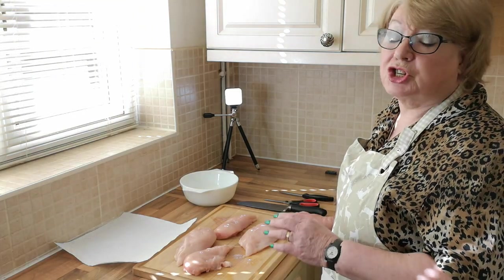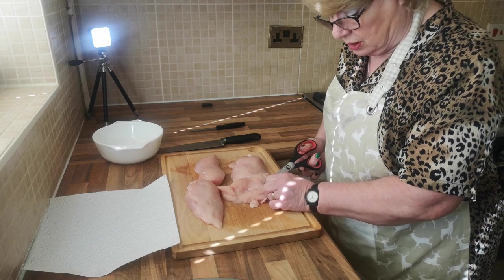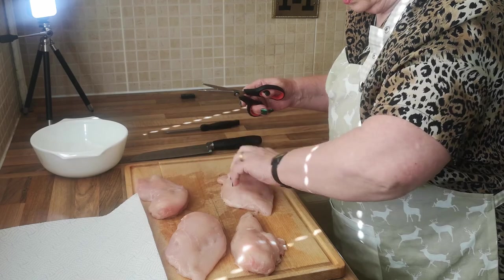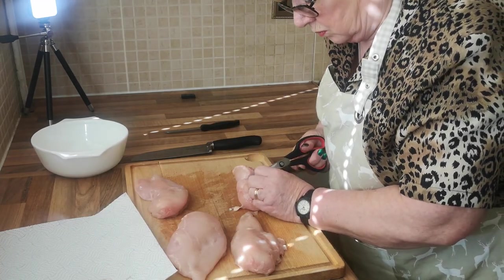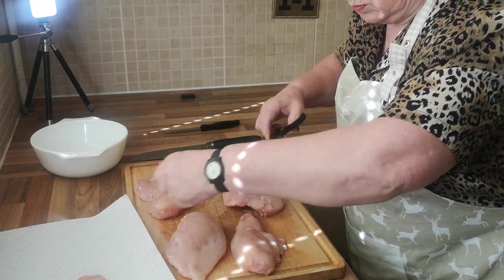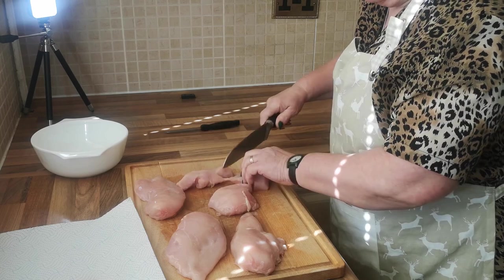Before we start I'm going to show you how to prepare the chicken fillets. Turn your chicken fillet over and you'll find with your fingers that there's sinew here that you need to take out. Using a pair of scissors, cut through and remove your sinew. You'll find that some don't have any sinew and others have quite a lot. Now cut your fillets into bite-sized chunks. If you find any sinew in them, take them out.